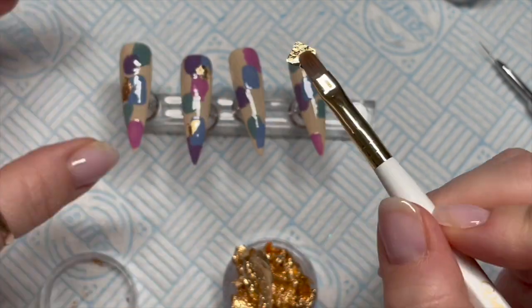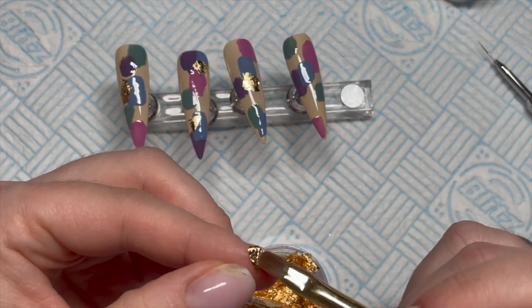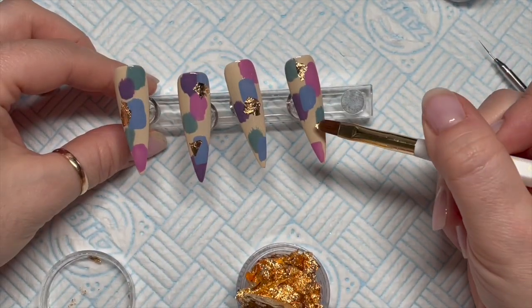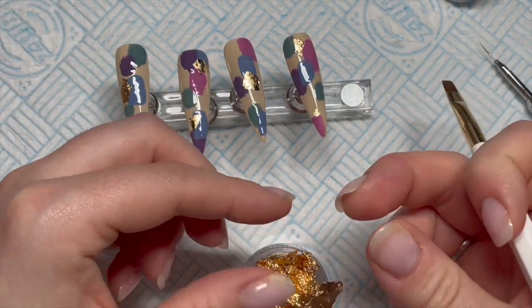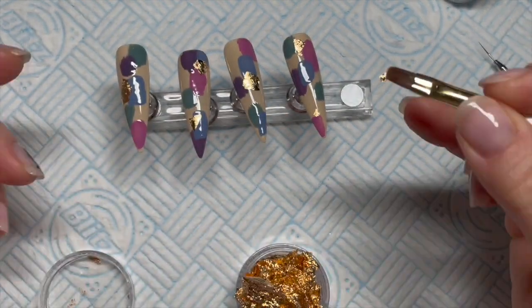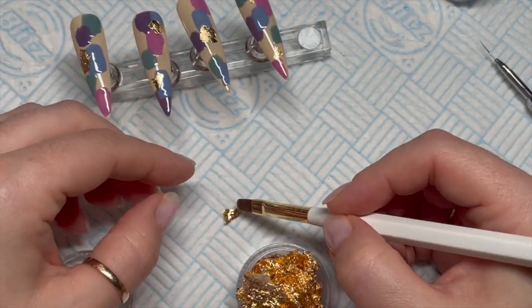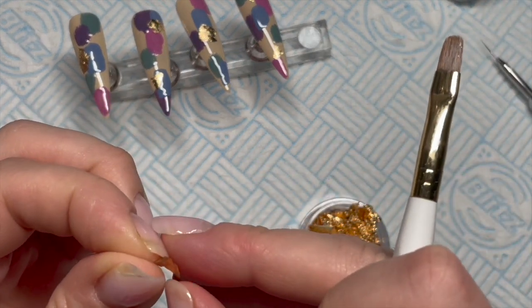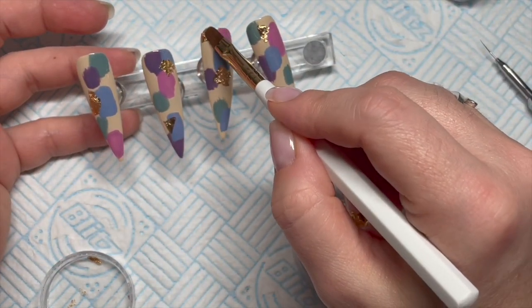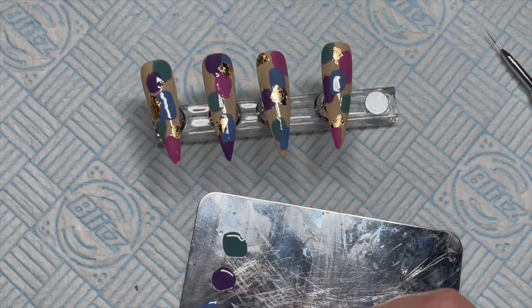Don't cover the whole nail with gold leaf otherwise you won't see the design. On this one I'm going to put two blobs. The gold leaf is so thin that it will just stick to that tacky layer — it can be a bit of a nuisance. This little bit was too small so I'm just going to add another little bit next to it to make a bigger patch. Then I'm going to take some base coat and put that on my palette.